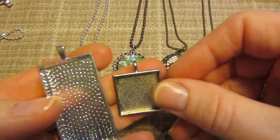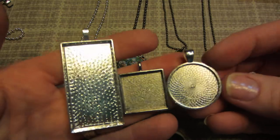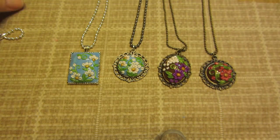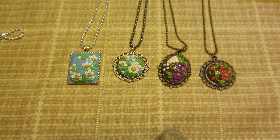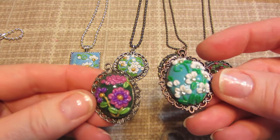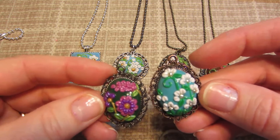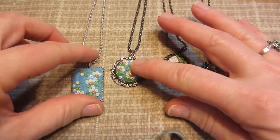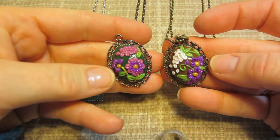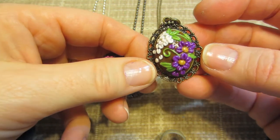This one's from Hobby Lobby, and this one's from Resin Obsession. I had shown these the other day, and I was still getting the perspective right and figuring out where to put things, and I think I'm getting there — I'm starting to get the hang of it. This one is very similar to the green one, but I kind of made the white flower hang down a little more. I like the look of that.